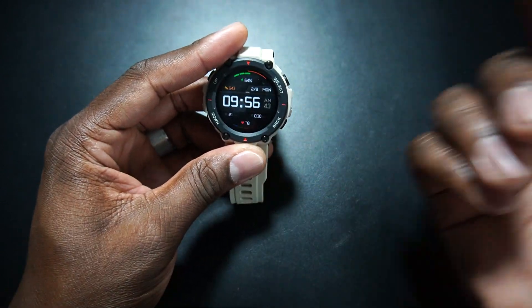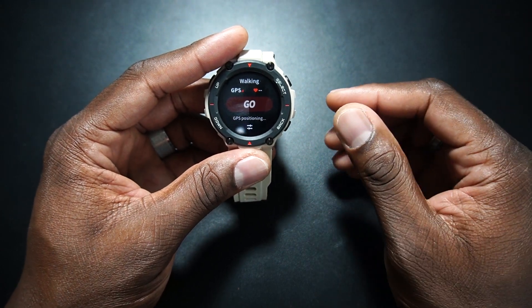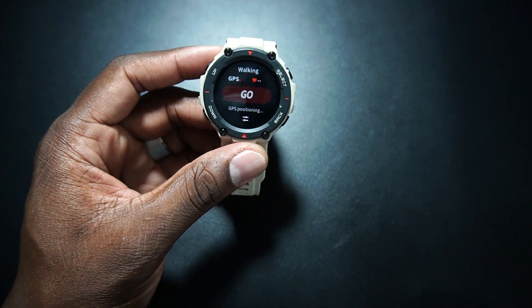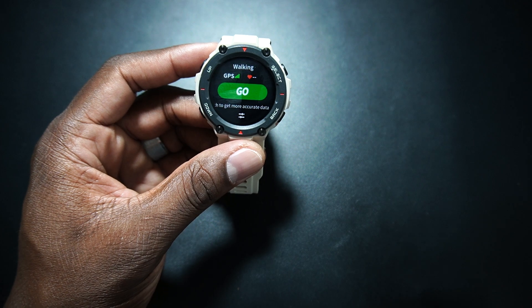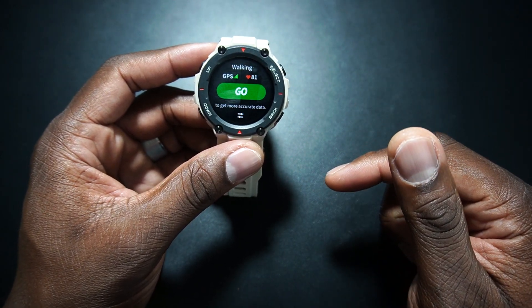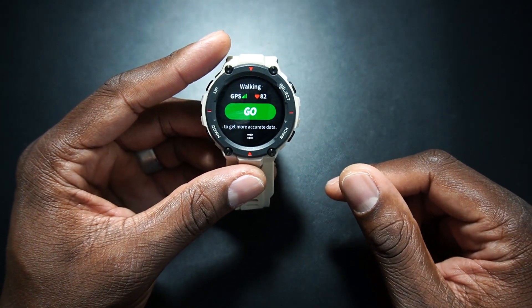Now let's go to the GPS. You hit select and start an activity. My two activities are walking and aerobic exercise. The GPS positioning — when it locks on — because I'm indoors my house is padded well, but it does lock on. I suggest you don't start working out until you actually get your GPS locked. It locked on in real time right here on video. The first time I showed this watch it didn't lock on until after I discontinued the video, but it does lock on.